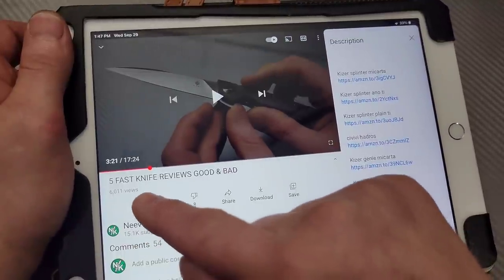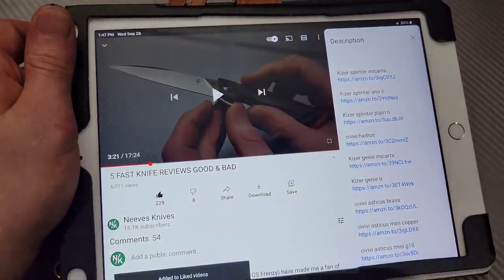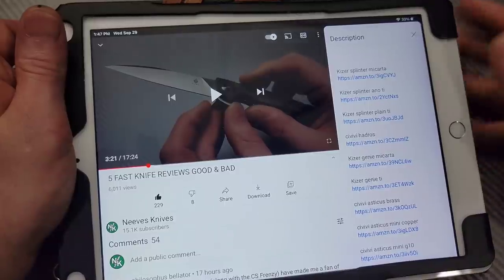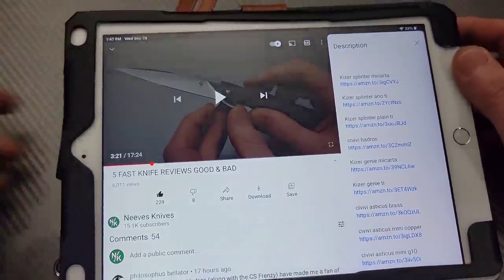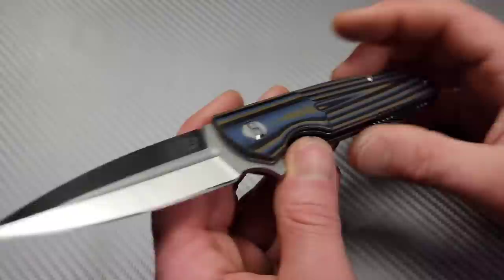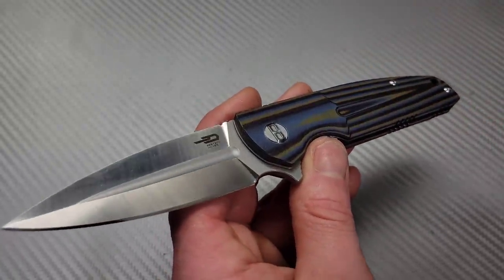Also, don't forget to drop a like if you like the content and subscribe if you're not. Hit the notification bell and set it on all if you want to see more content. Bang! Neves Knives. I'm Jared and we have five fast knife reviews.